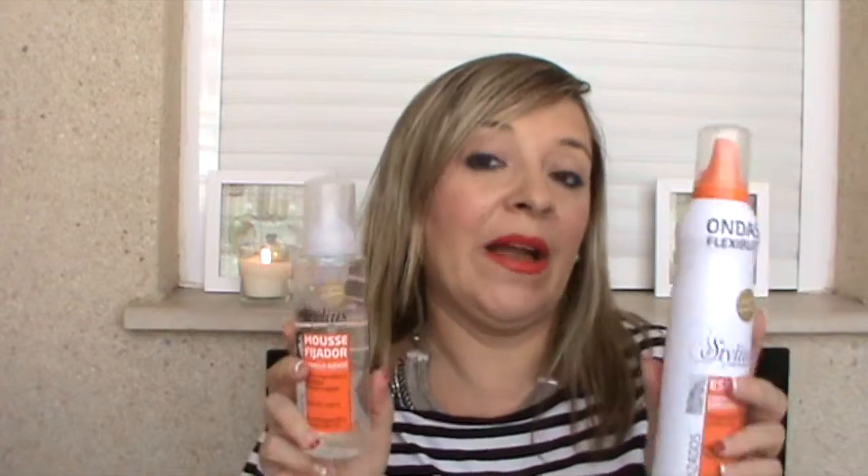Para cuando me rizo el pelo, he comprado estos dos productos de la marca Deli Plus del Mercadona. Este es como una espuma para la onda flexible. Para cuando me lavo el pelo y no me apetece plancha, pues cojo el difusor y me aplico la espumita y se me queda el pelo con los rizos definidos. Trae 300 mililitros, espuma rizada de fijación fuerte. Tiene filtro UV, onda natural con movimiento.